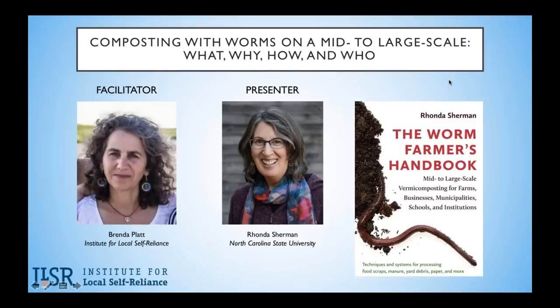Before I introduce Rhonda more fully, let me say a few words about the Institute for Local Self-Reliance. We're a national organization that supports local economies, which means we don't accept national advertising. Please consider making a donation to ILSR at ILSR.org/donate. Not only does your support underwrite this webinar, but it also helps us produce the resources and research we make available for free on our website. Any amount is welcome and sincerely appreciated.